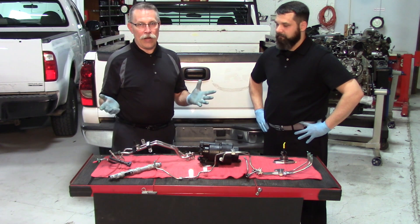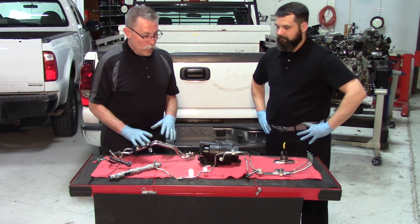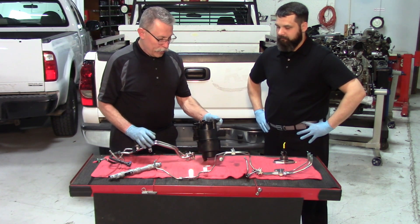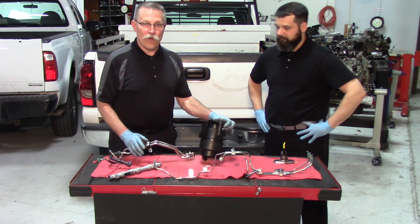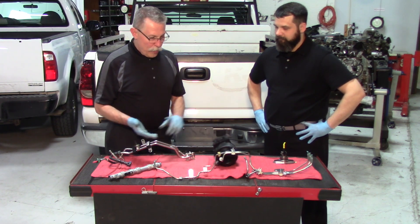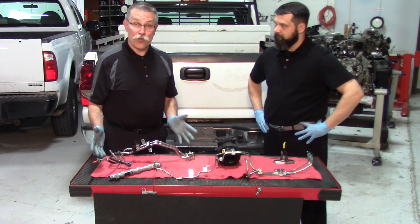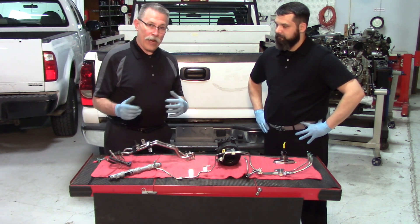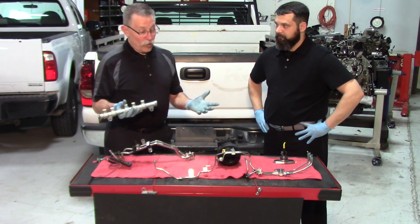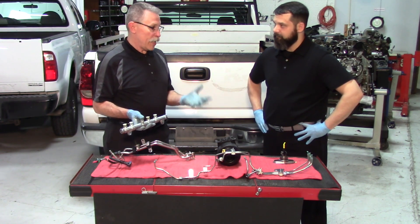Let's take a look at some of the things we're going to have to replace. We have a lift pump directly off the fuel tank that gets the fuel up to the high pressure pump. We've also got feed lines, pressure lines, and a set of return lines. In addition to that, we're going to need all of the injectors as well as the common rails — plus flushing out the tank.